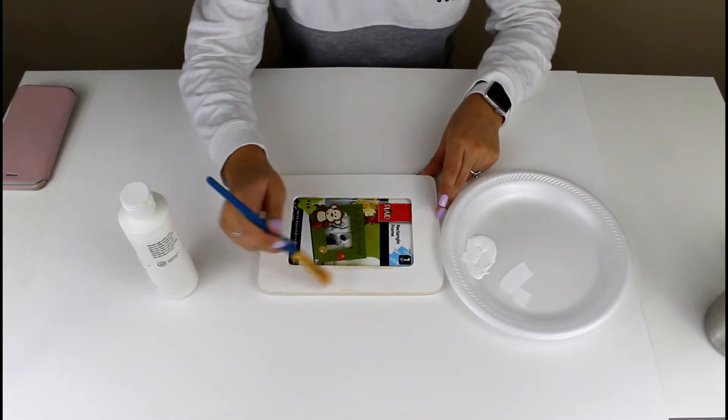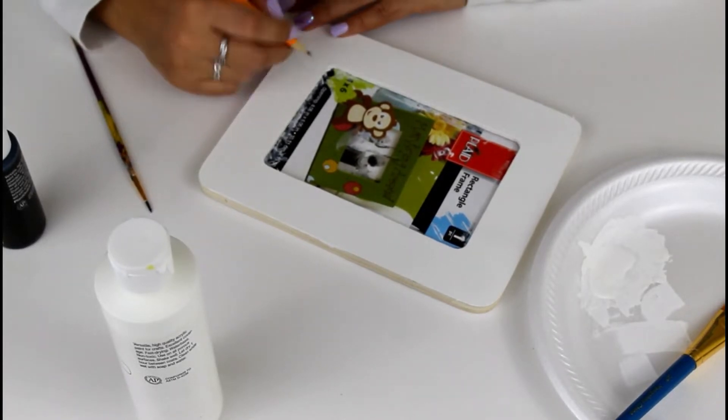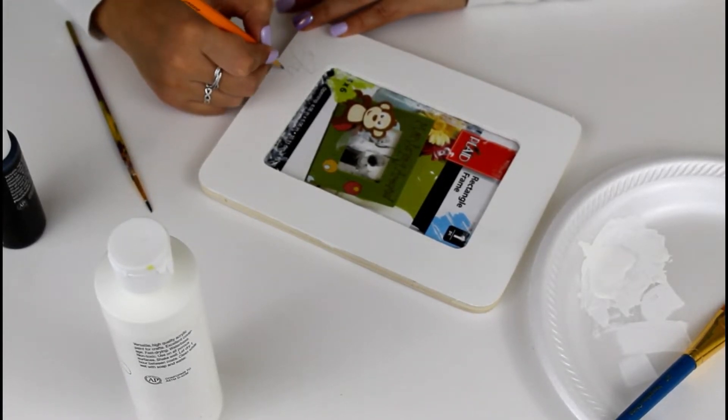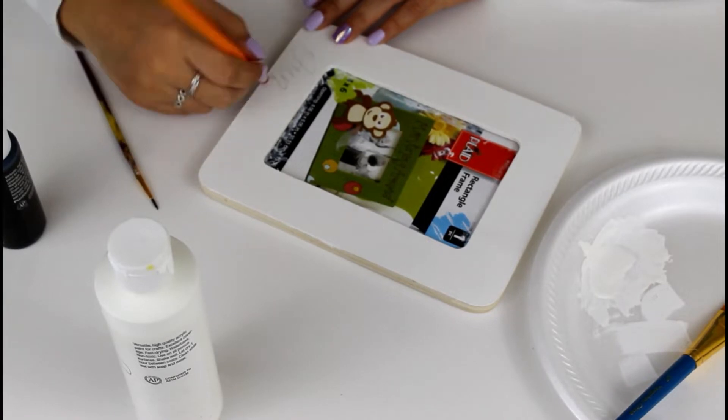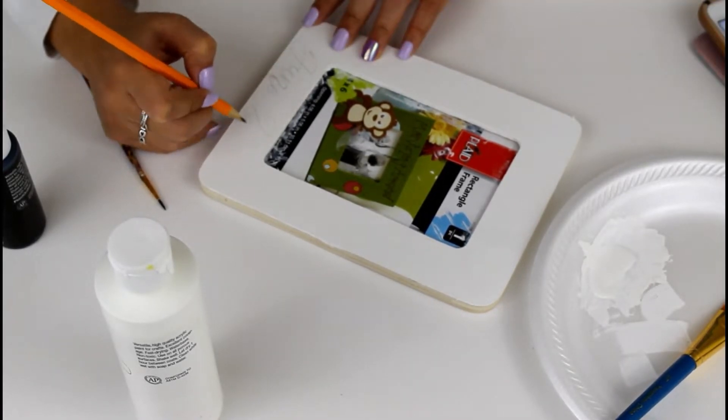At the bottom of my frame I'm going to be writing a special date. You can use whatever you want — a birthday, an anniversary, whatever you like. I'm going to be using calligraphy font to write my date; I chose June 28th. If you mess up, don't worry about it — just use a white eraser and erase the font.